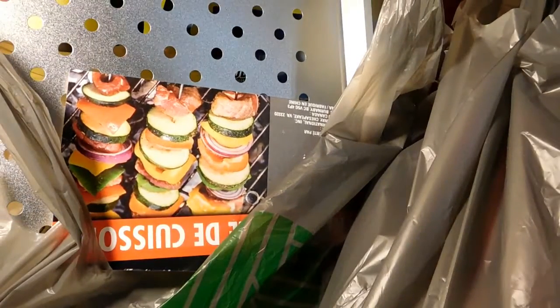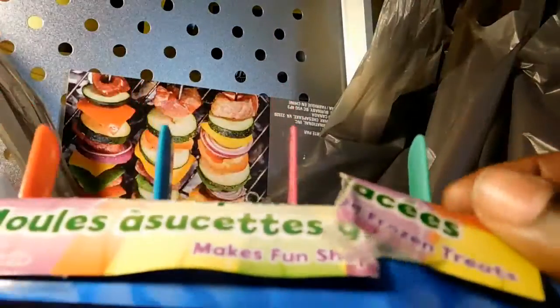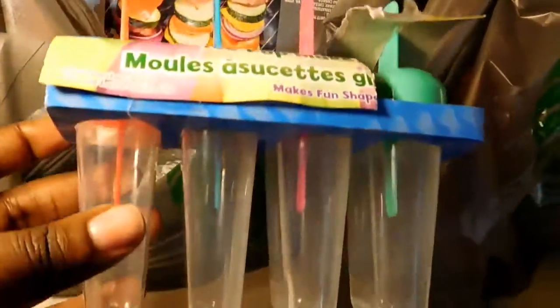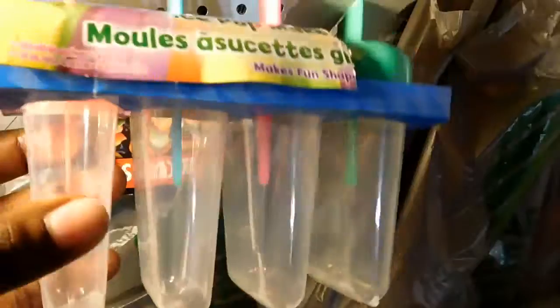The first item I got is a Pops ice pop maker. This is really good for hot summer months. If you're someone like me who's watching what you eat and don't want a lot of sugar, instead of store-bought popsicles you can make your own. You could get lemonade that's maybe five calories with no sugar, put it in here, freeze it overnight, and just enjoy it whenever you want. Instead of getting a coffee colada or a McDonald's sweet tea, just make a healthier popsicle.